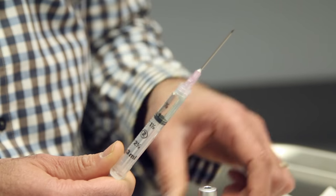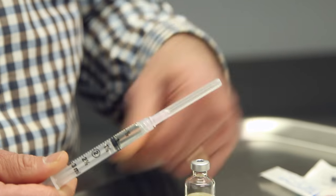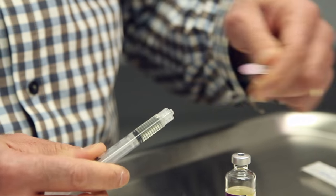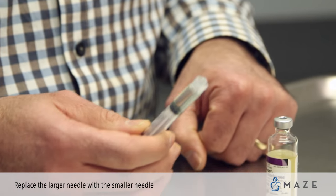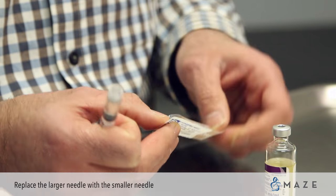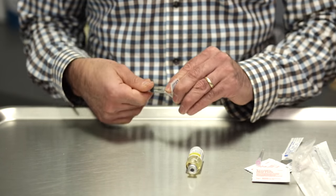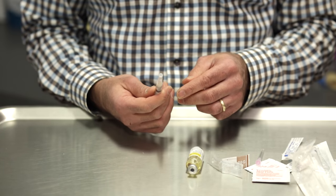Put the top of the stopper back on the needle, then remove that needle and apply the smaller needle, which you will use for the injection. Now you're ready to do the injection.